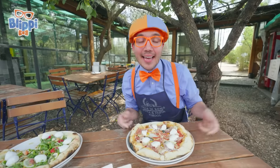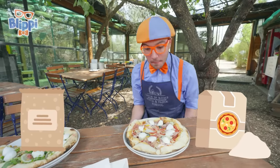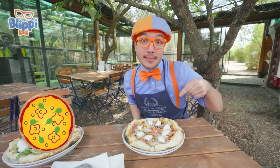That was amazing! I had so much fun today! We learned about pizza ingredients, making the dough, putting on the toppings, and cooking the best pizza ever! And we got to taste it!